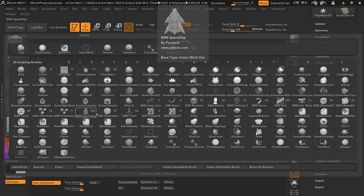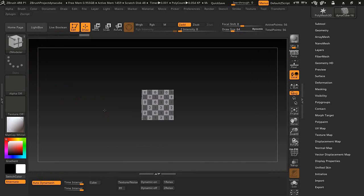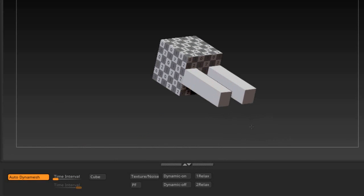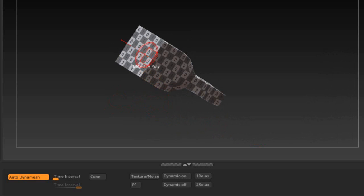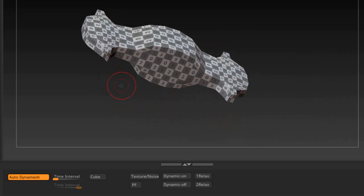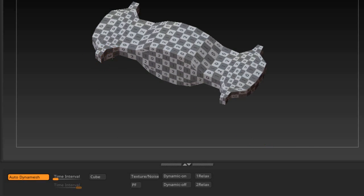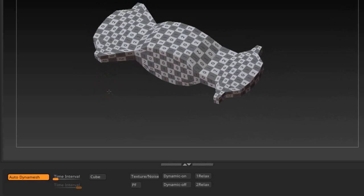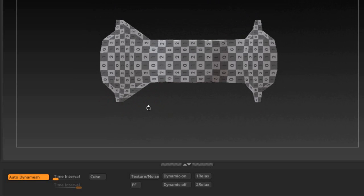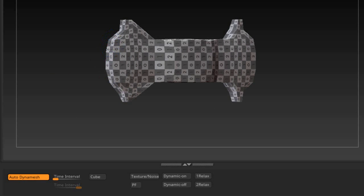This script will work with most of these brushes — not all, but pretty much all of them. Inflate will work, Move Topology will work. You can click and drag, or click back and drag out in different directions. It also supports the Smooth brush — hold the Shift key to smooth and it automatically updates.